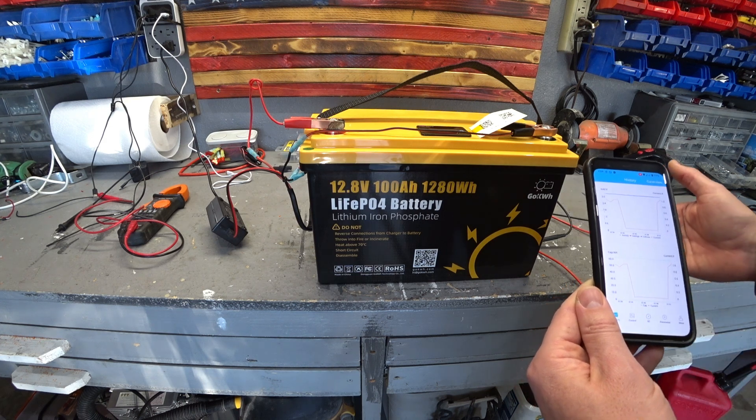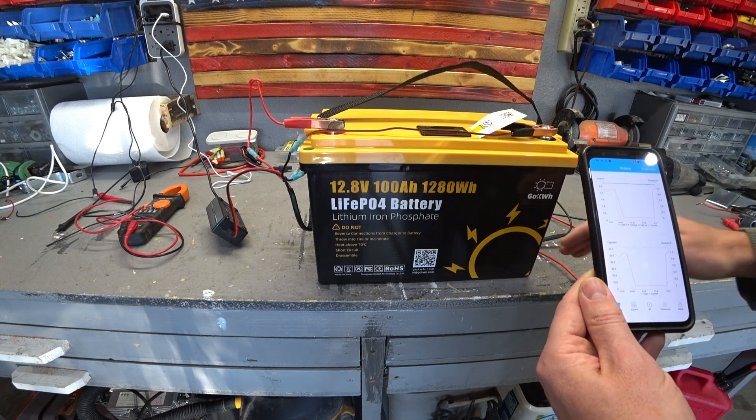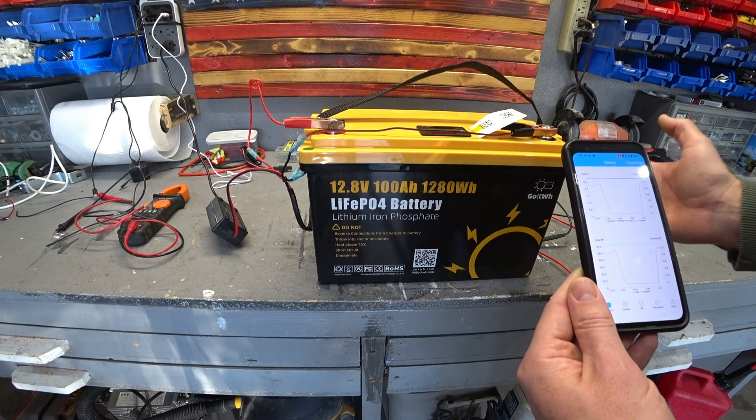Today I'm going to put it through its paces. I'm going to charge it fast with a fast charger. These batteries like to be charged at 20 amps, though they can handle 100. On discharge, they can also handle 100. So I'm going to test it out with all those things to make sure it works fine before I integrate it into my battery bank.